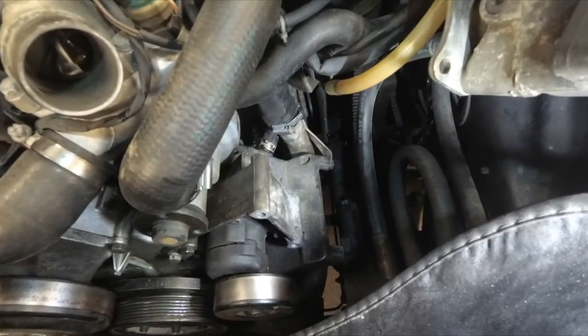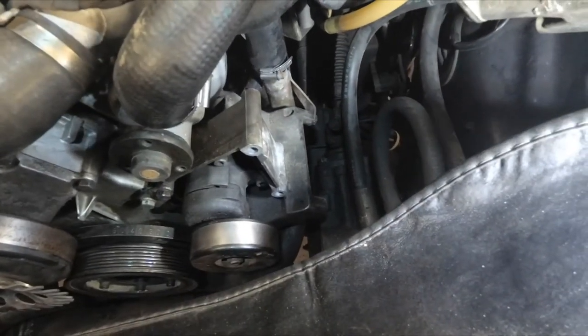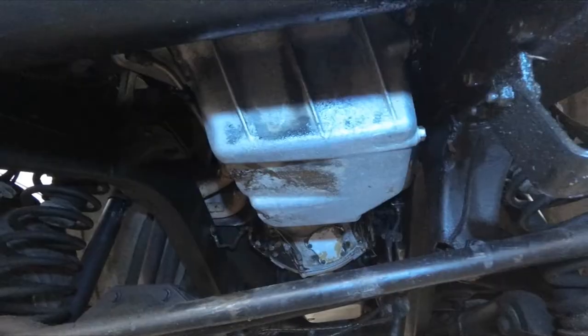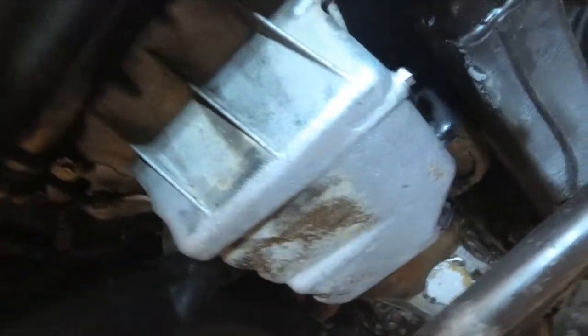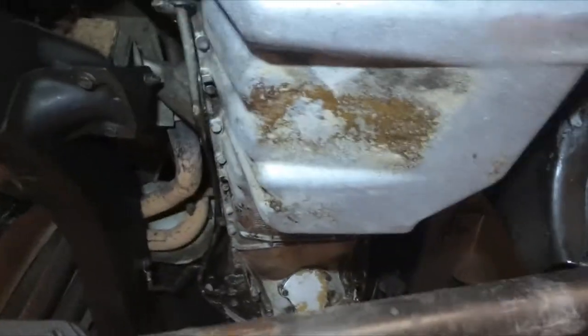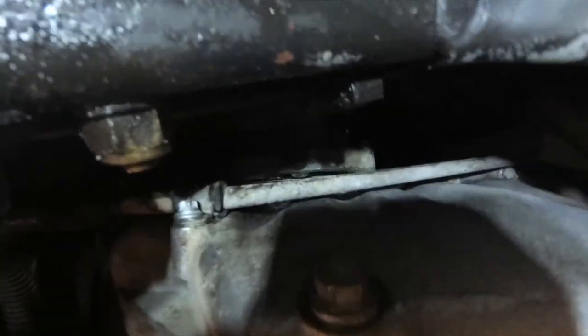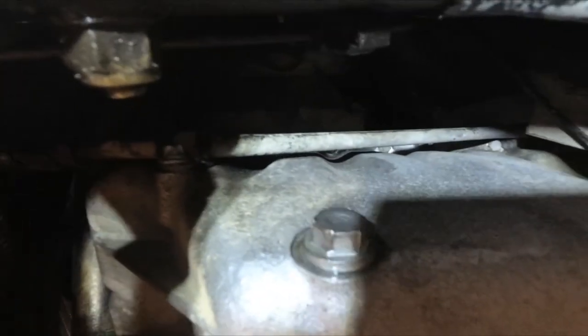With the PCV crankcase vent hose connected and the lower rad hose secured in its brackets, we're ready to put the power steering pump back in and reassemble everything. It's all back together with a fresh oil change. After running for about an hour and a half, everything seems nice and dry now. Time will tell — I hope there are no other leaks. I've had this radiator out of here twice now, but up in that area where it was leaking, it's nice and dry.